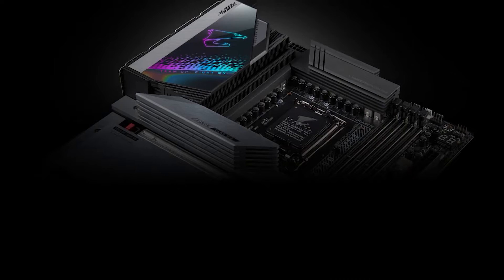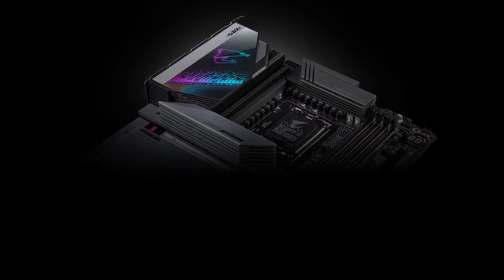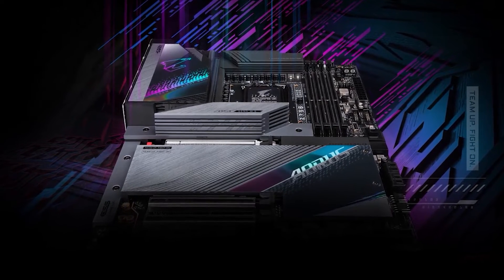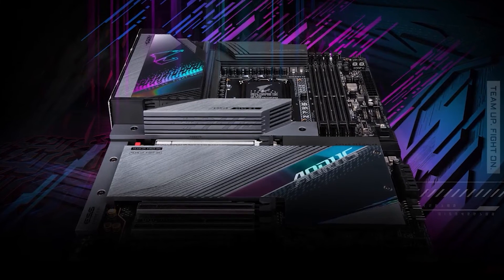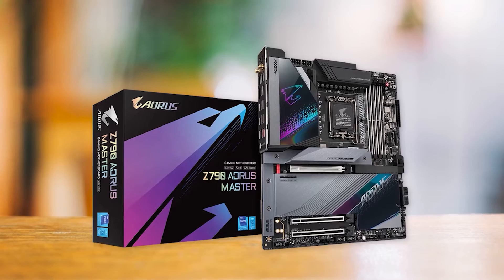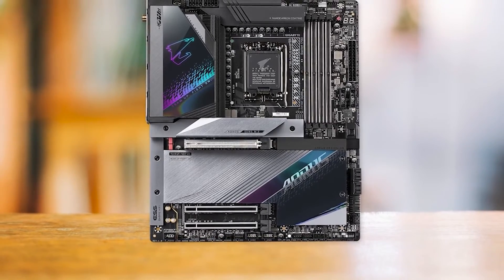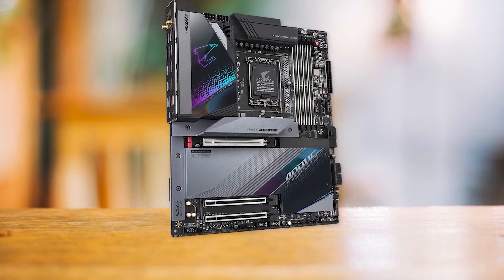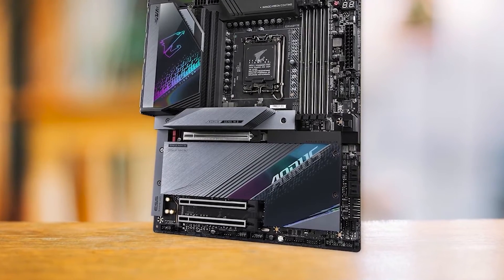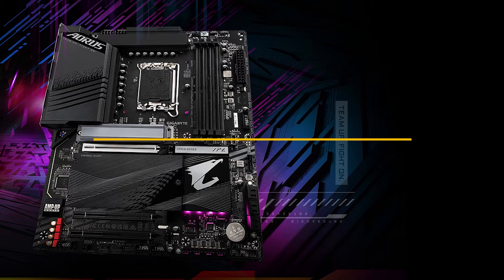The absence of an HDMI output on the rear I/O may be a minor inconvenience, but it's not a deal-breaker considering the other features this motherboard offers. You can find the Asus ROG Strix Z790-E at the same price point, but the Aorus Master is preferred due to its overclocking potential and superior networking features. The Z790 Aorus Master has a sleek and contemporary design with attractive RGB lighting and a neutral color scheme. Ultimately, it's undoubtedly one of the very best high-end motherboards to pair with the Radeon RX 7900 XTX.